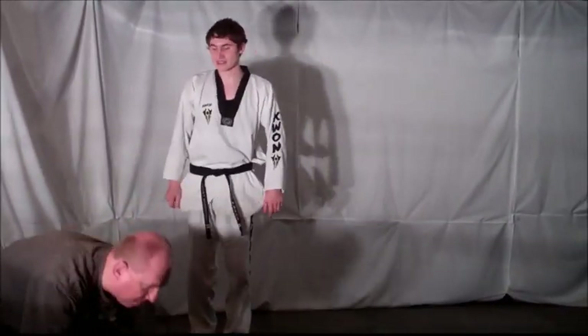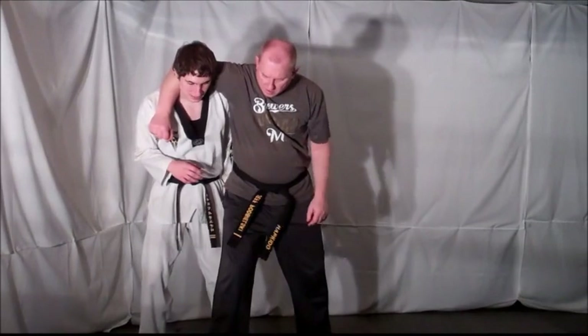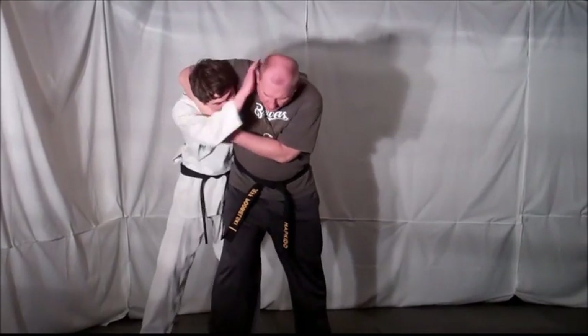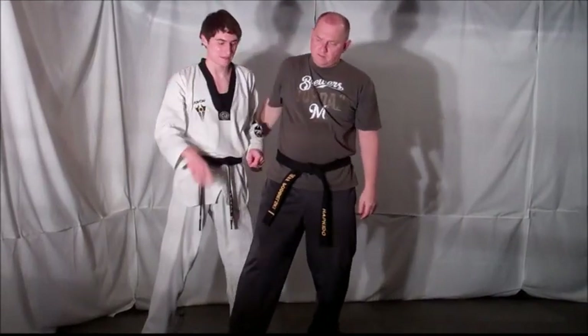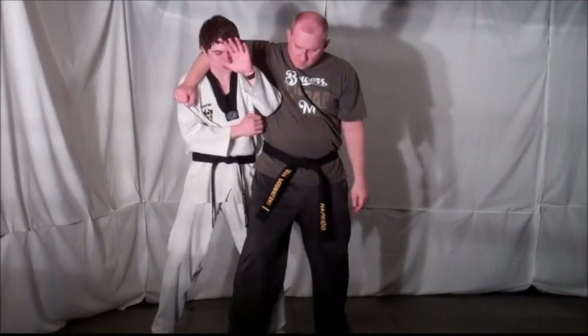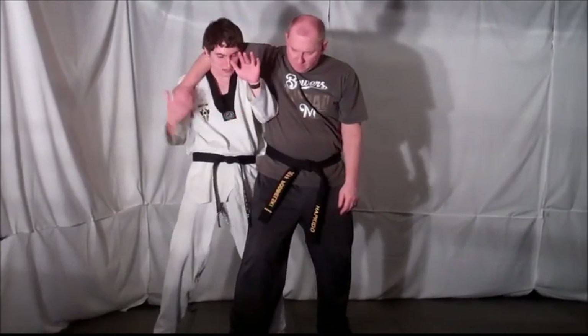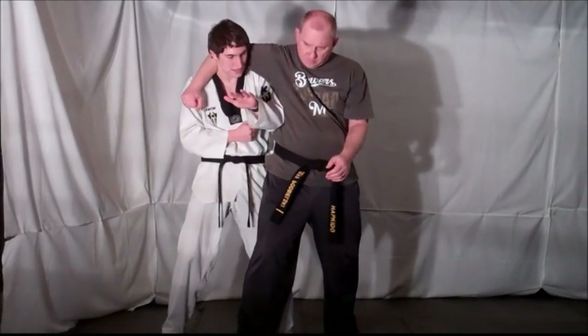Now the key to this technique is the first preventative motion. As soon as you feel it, if you don't prevent it here and he gets the headlock, the technique is not going to work no matter how strong you think you are. He already has you in a headlock and you are in a bad position. So as soon as you feel that arm reach around, make sure you bring both arms inside that headlock to prevent him from completing it fully. Your elbow should be right in his ribcage.